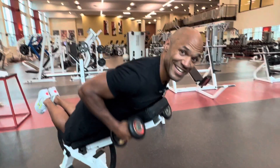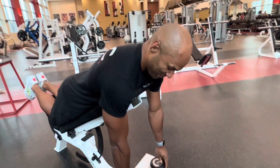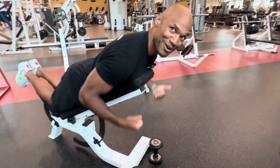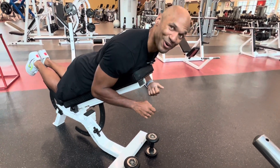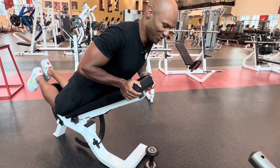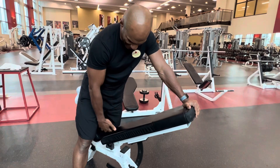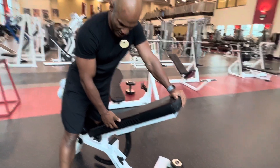Hi guys, here we have an incline chest-supported dumbbell row. So what you want to do, you want to have this bench here ready. Usually we put it at around 45 degrees.